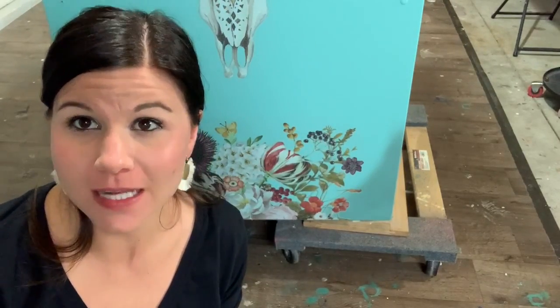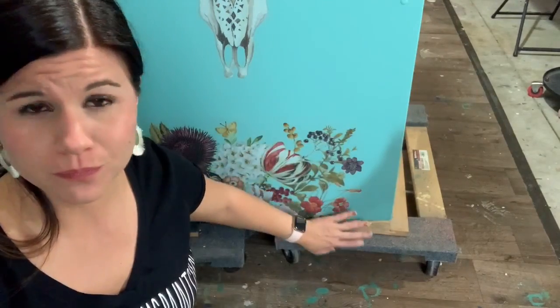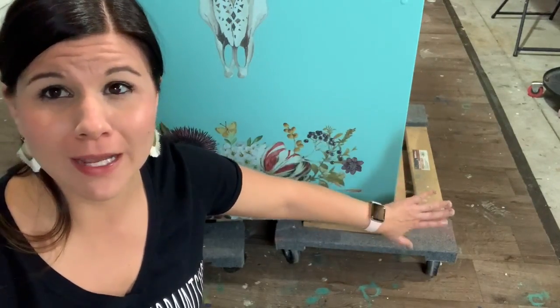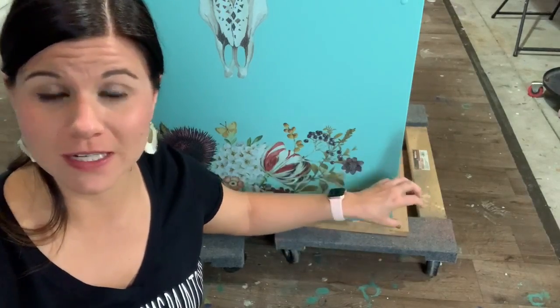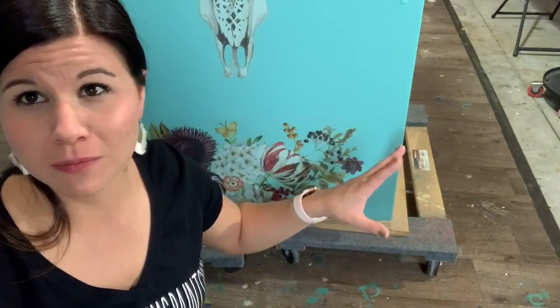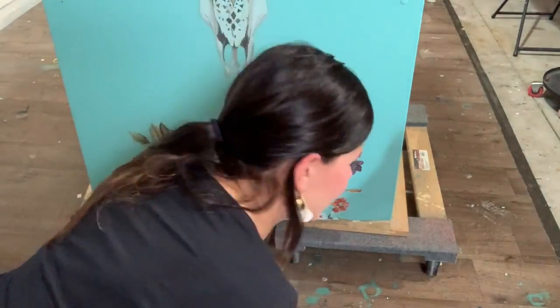I'm adding a shading step now. If you're new to chalk paint or just want something simple, you can skip this. But I felt like my piece needed a little shading, so I'm going to use wax. With Dixie Belle waxes, they're water-based, so they bond with Dixie Belle sealers — I can apply wax directly on my chalk paint and then use a Dixie Belle sealer over it. If you buy a different wax, like a dark wax from another company, they're usually oil-based and don't work well with water-based sealers. I have my wax brush and this is Best Dang Wax in black.